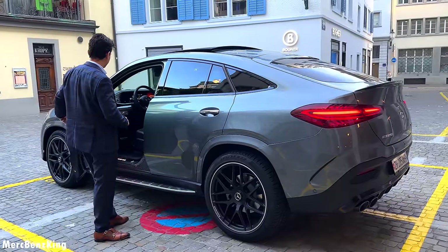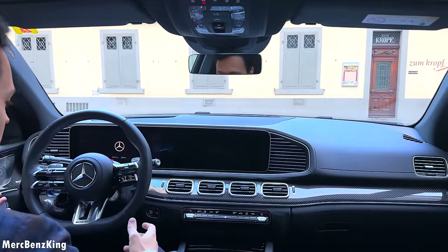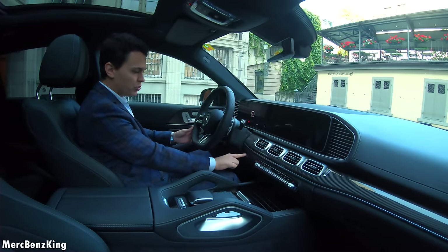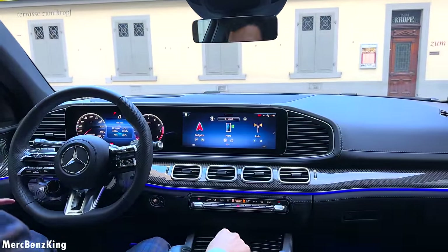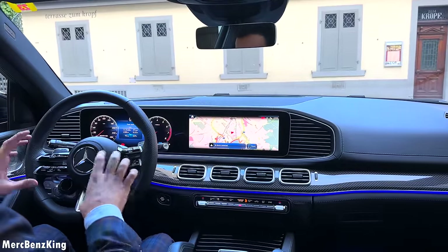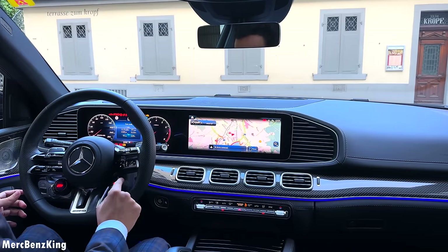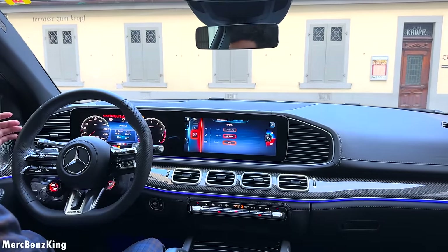Soft-closing doors of course. Let's buckle up. Beautiful interior with glossy carbon fiber. I'll press the button for the electronics to work — there we have a beautiful view with two 12.3-inch screens. I'll press the button again for all the electronics to work, including the satellite buttons on the steering wheel. Let's pull it into Sport Plus because we will start the engine.